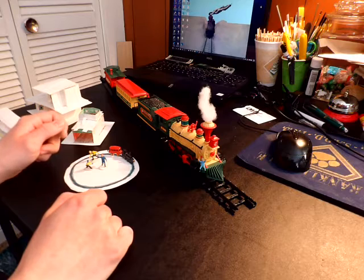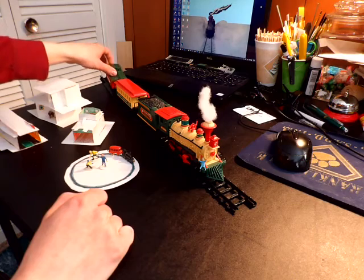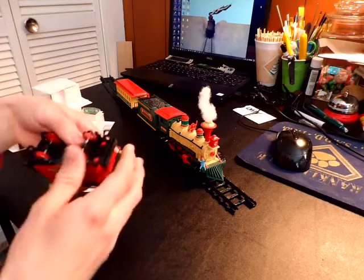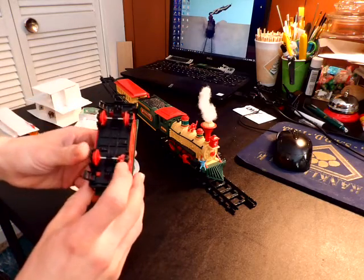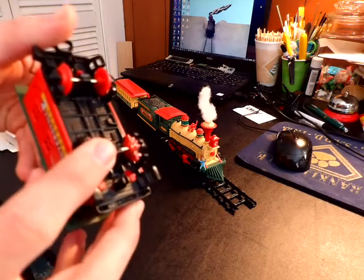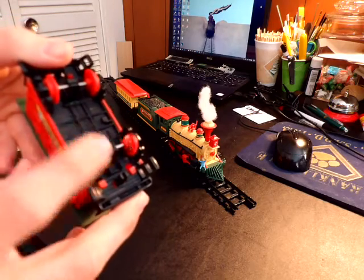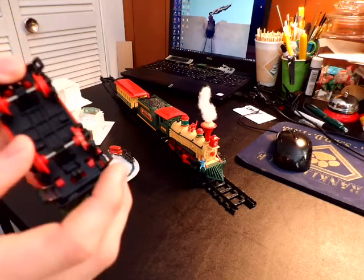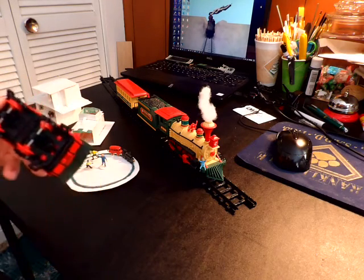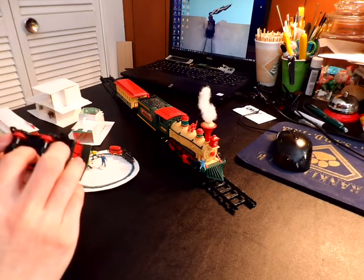I've always meant to continue that series because I enjoyed making it. But my caboose did suffer a problem. As you can see on camera, you can see that the wheel kind of broke. I'm not quite sure how it broke — I think it was just because of the age of the plastic. Sometimes the older the plastic is, the more brittle it becomes.